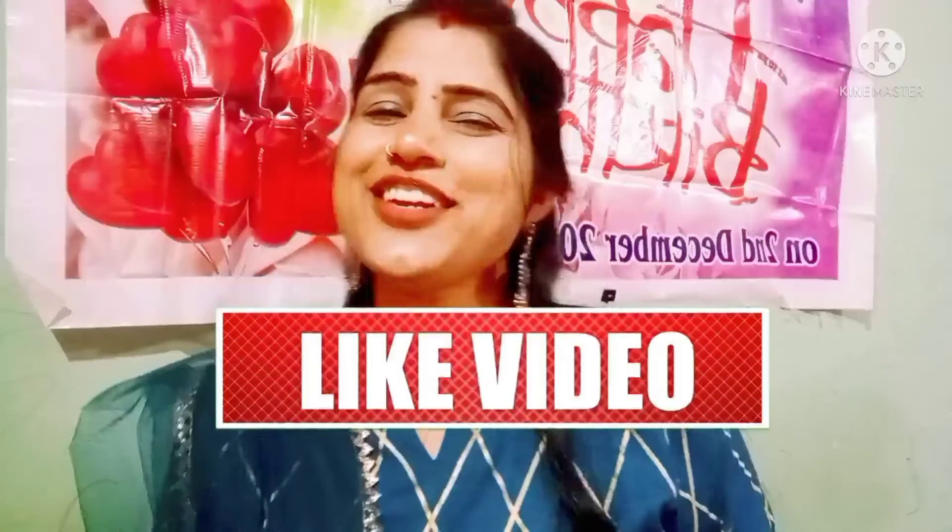If you haven't liked my video, please like and subscribe to my channel and share it with your friends.